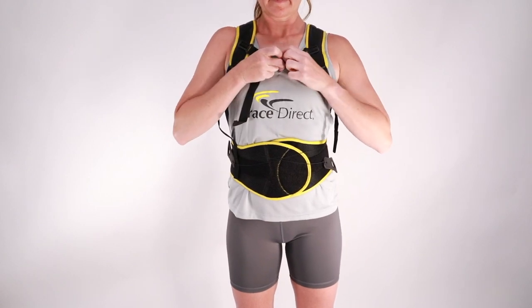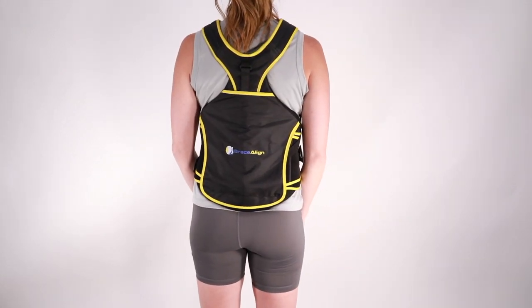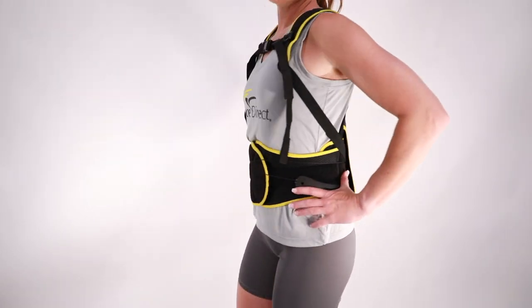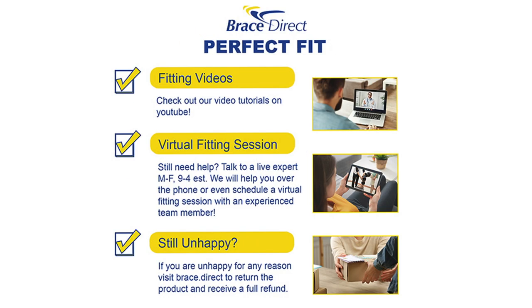Adjust the shoulder straps to a comfortable fit and snap the chest buckle into place.